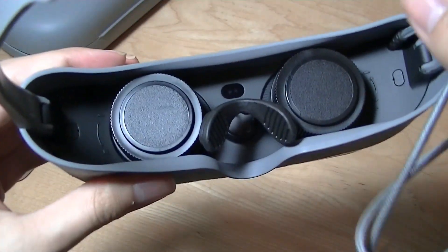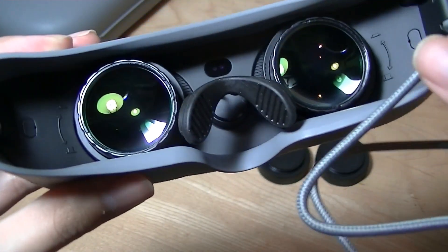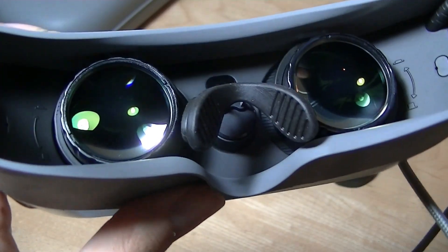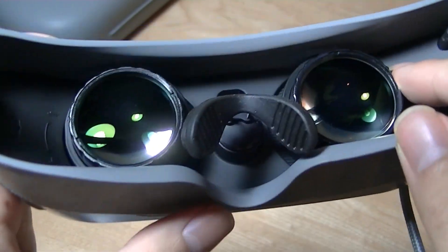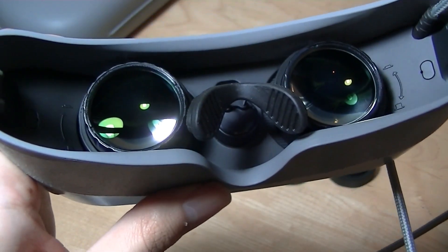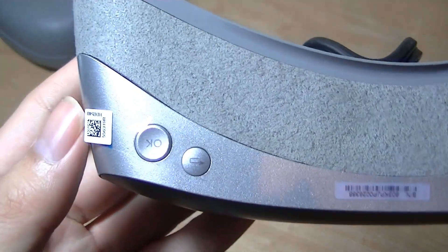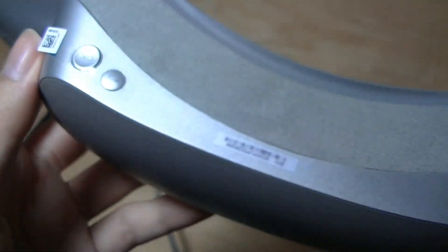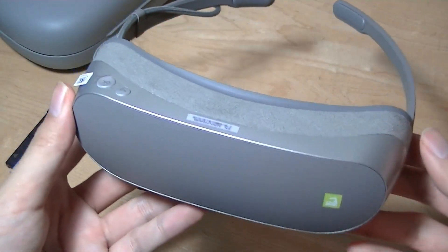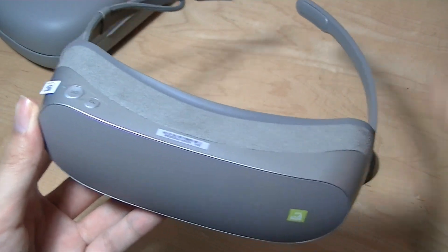There are also lens protectors to protect the lenses from scratches when you're not wearing them. LG claims these lenses have myopic adjustments, so even if you wear glasses you don't need your prescription — you can twist them to change the focus and hopefully still see comfortably. The top features dedicated controls including an OK key and a back key, and you can also use the phone's touchscreen as a remote to navigate the interface.